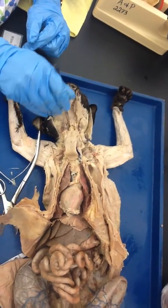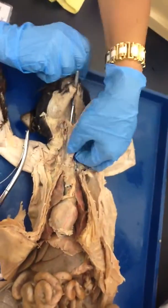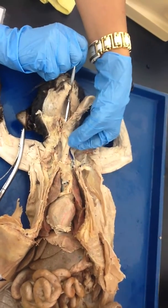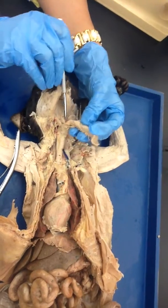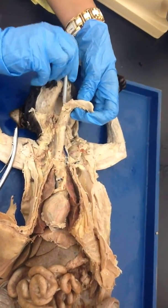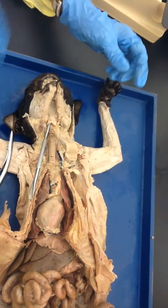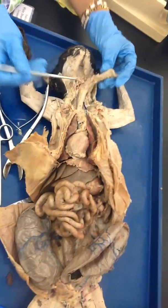Then the food goes into the esophagus. You can see now my probe is in the esophagus and not in the trachea. So to summarize: we have the oropharynx; through the larynx we go into the trachea — this is the laryngopharynx; and this right here is the oropharynx. Mouth and the pharynx, trachea and esophagus.